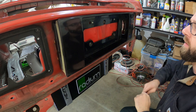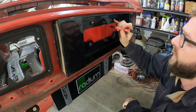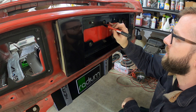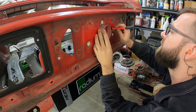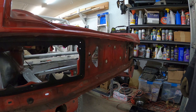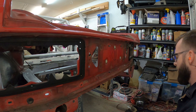With everything lined up, I can mark where the outside of the fuel filler sits. I don't have a three-inch hole saw, but I do have a one-and-a-half inch.